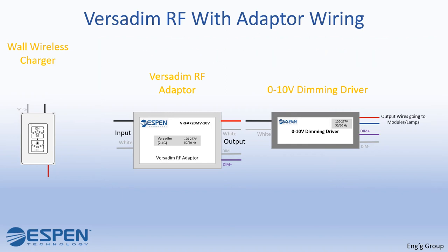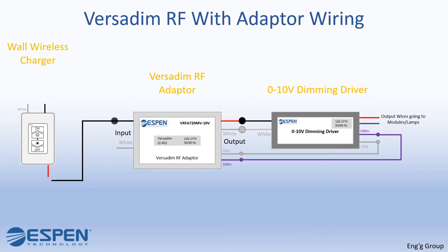Connect the dim-minus gray wires of the VersaDim RF adapter and regular driver. Connect the dim-plus purple wires of the VersaDim RF adapter and regular driver. Connect the white output wire of the VersaDim RF adapter to the neutral input wire of the regular driver. Connect the red output wire of the VersaDim RF adapter to the line input wire of the regular driver. Connect the red output wire of the wall charger to the black input wire of the VersaDim RF adapter.